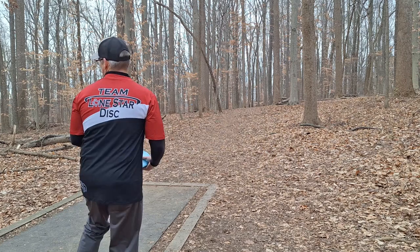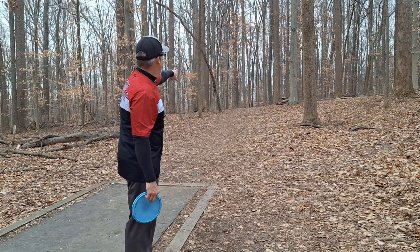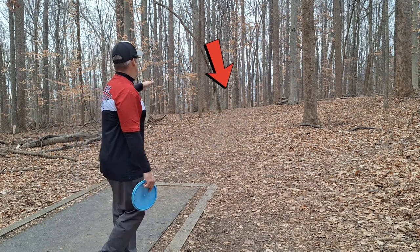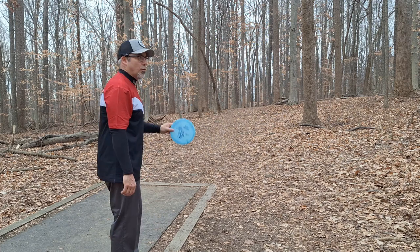All right, it's a 200, 206-foot forehand hyzer shot. The flag is just offset left of the tee box — gotta throw it right, nice little hyzer gap. So I'm going to throw a forehand with my midi here.